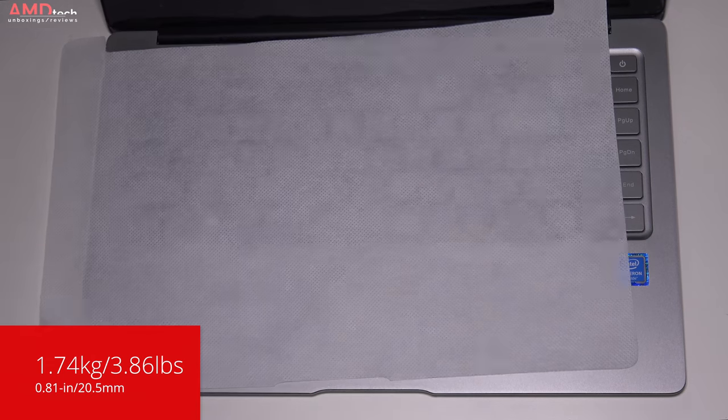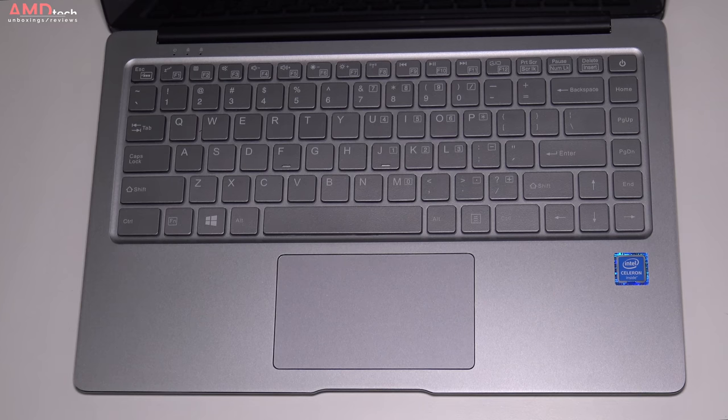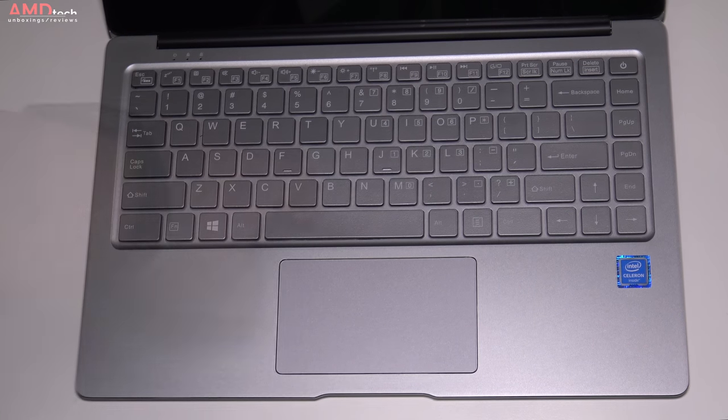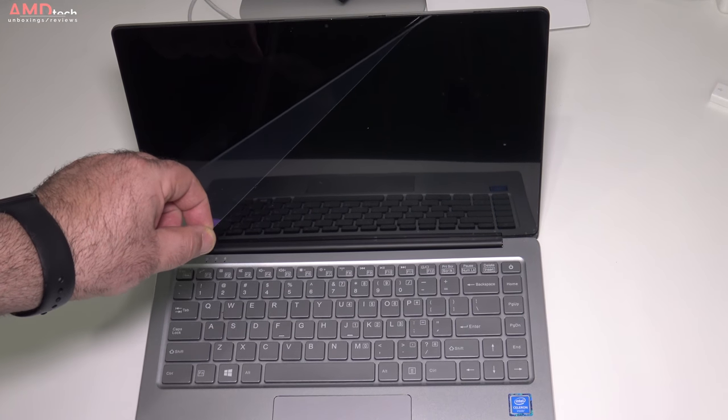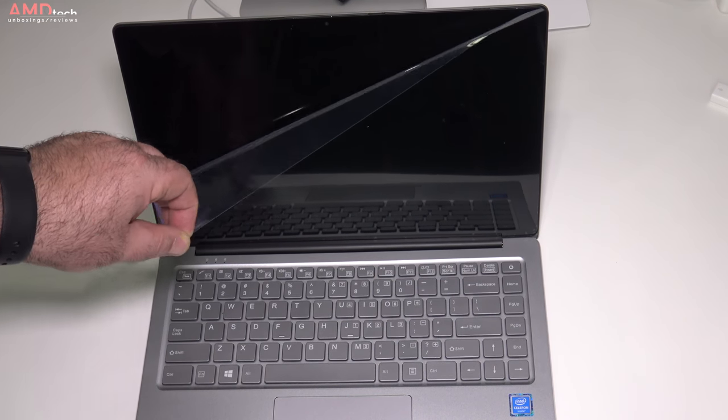Holding the unit for the first time you realize this is a little bit more premium than we're used to from Chewy. This is a solid all-metal build with very little flex, and right away you'll notice the display is fully laminated, meaning there's no gap between the panel and the glass itself.